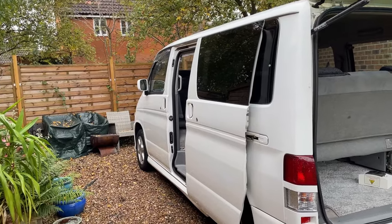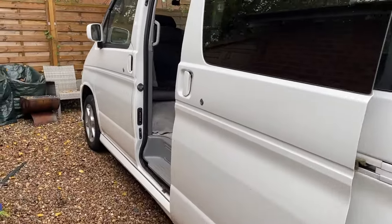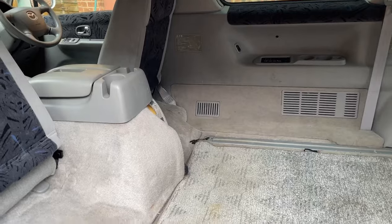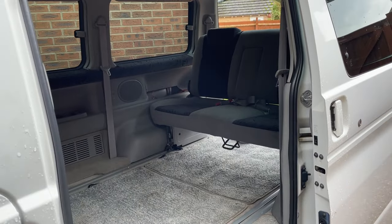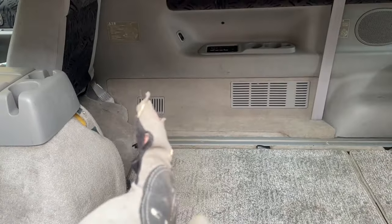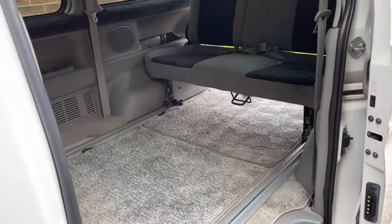Before we look at the final results, let's look at the van as it came to me. As you can see, it's a lovely white tin-top van — it doesn't have a pop top, something the lady might put in later. It's almost empty except for the bench seat, which has to be converted into the flatbed. We decided to keep the carpets because they're in pretty good condition and really good quality. We've just got to build a kitchen unit as well as the small seat and all the other bits.